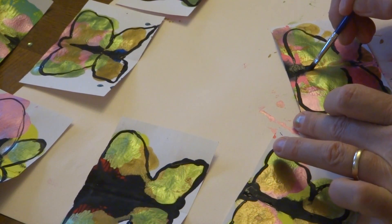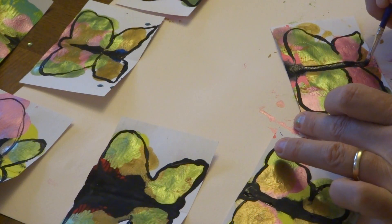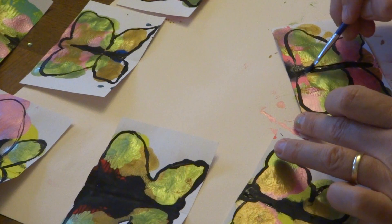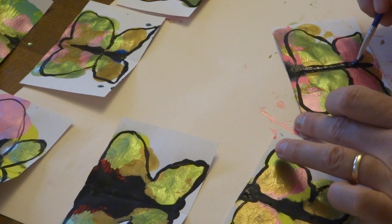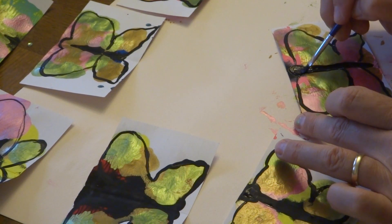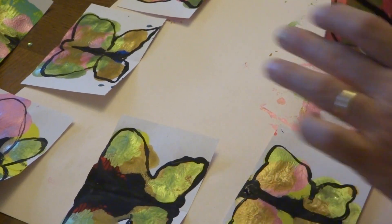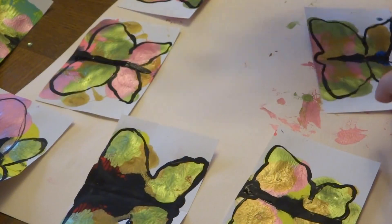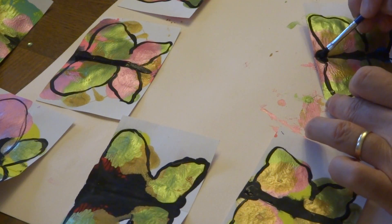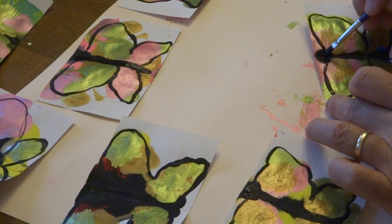Might have to get some more black paint out. I wish it would rain a lot more. My front yard is just like walking on bales of straw. And my hydrangea bush has died — it might come back from the roots, it has in the past, but it's just really dry.